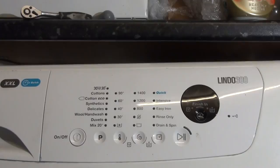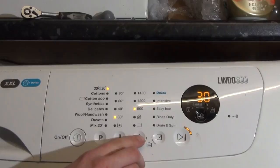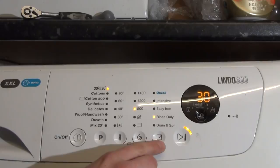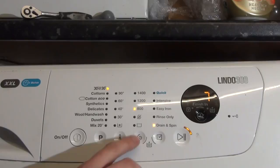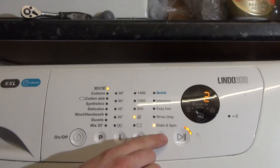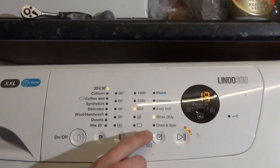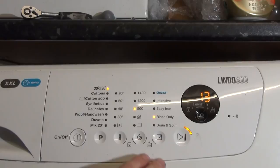This is all the possible options and programs for the Zanussi Lindo 300 ZWF91483WR. We've got a 30-minute wash, and you can have 800rpm or no spin — which increases the time. You can have rinse and spin only, or drain and spin only. No spin takes it to two minutes, so that will happen on every single program where you've got spin only, drain spin only, or rinse only — it still has a final spin.